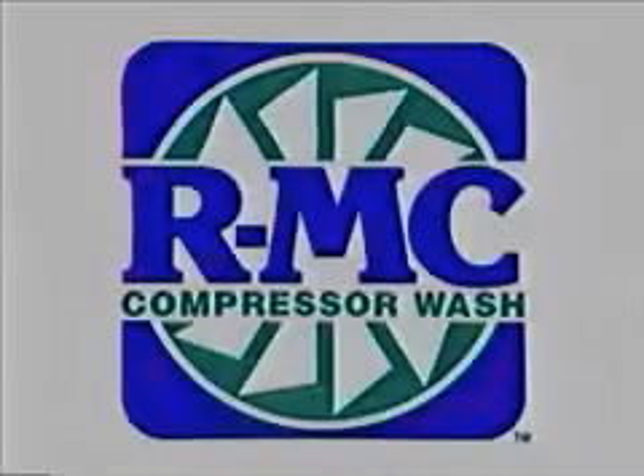RMC is pre-mixed and requires no rinsing. The system is used to give a pressurized supply of RMC liquid to a gas turbine engine compressor to remove contamination in the gas path. The injection wand is made according to Pratt & Whitney specifications for the PT6 engine.